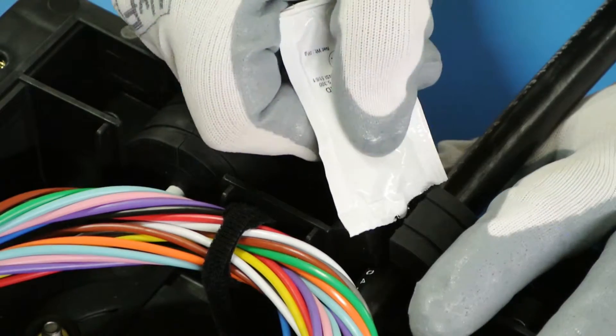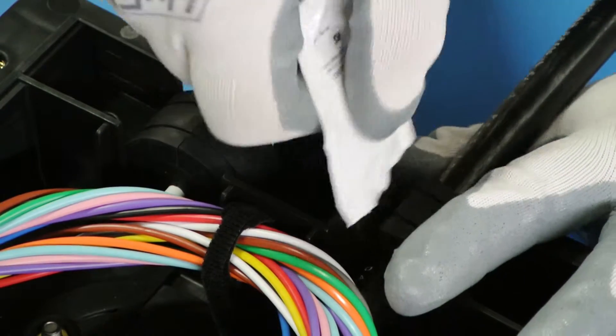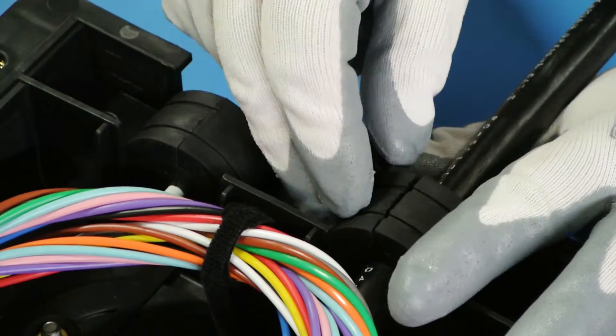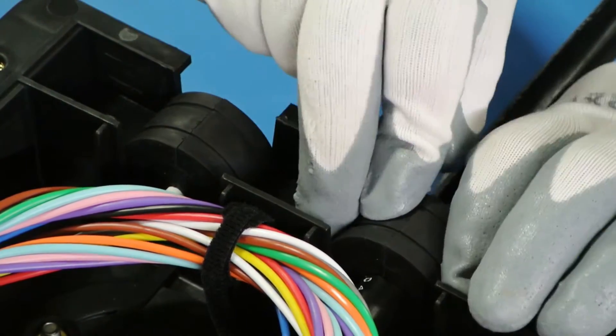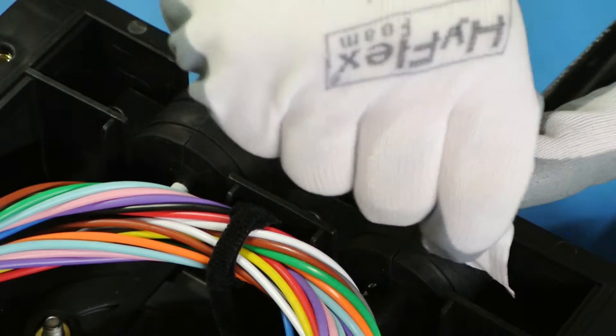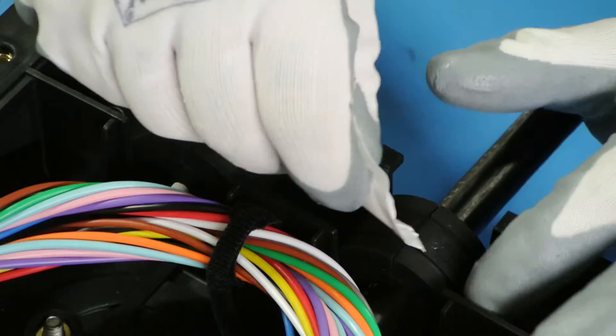Before closing, apply the silicone sealant packet to all the appropriate places. Apply around the entire grommet and across all areas to be sealed.